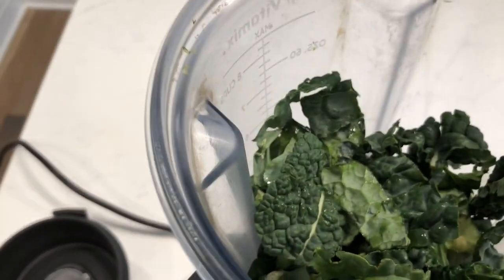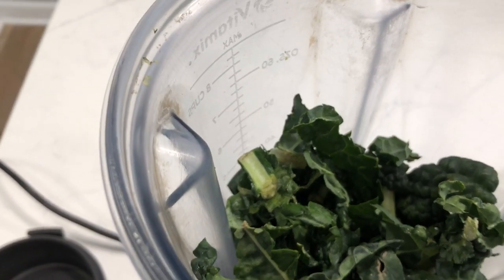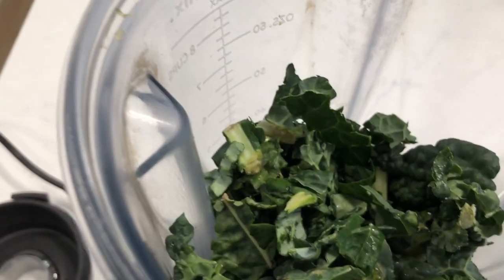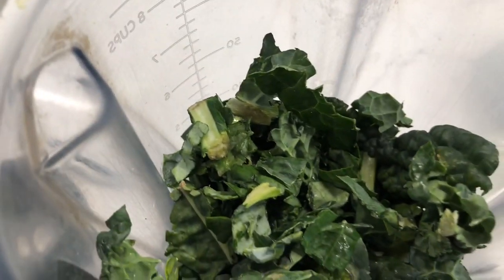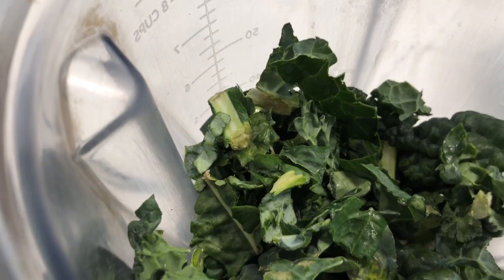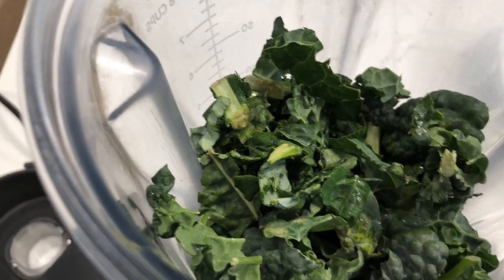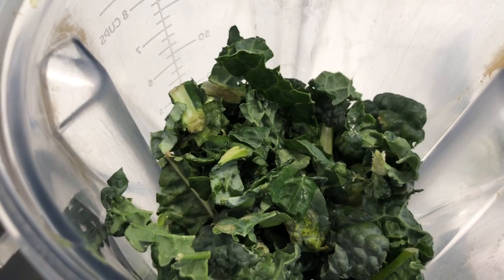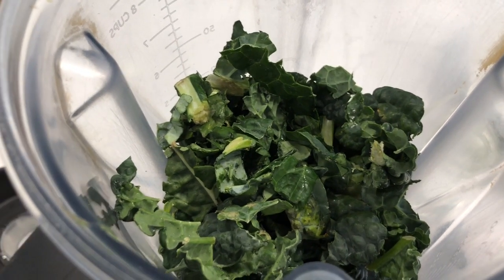If you don't have a Vitamix, you should really consider getting one. This is the best blender I've ever used. I was burning blenders out. If you're going to live this kind of lifestyle and make smoothies every day, this is a good blender to have because it just lasts and lasts. I've had it for over eight years and I've never had an issue with it. It just keeps going and I use it almost every day.